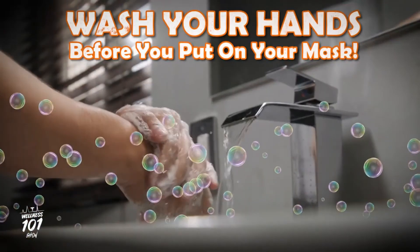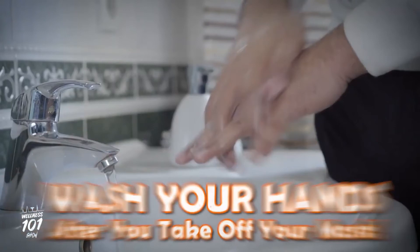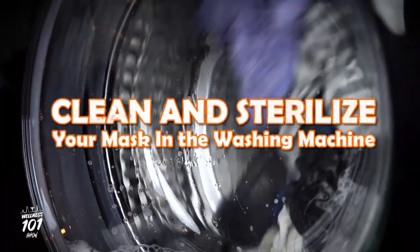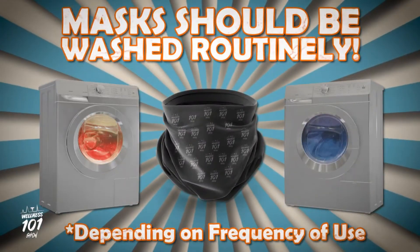Be sure your hands are clean when you put it on. When removing your mask, remove it from the back to the front. Be careful not to touch your nose, mouth, or eyes, and wash your hands immediately after. Consider hanging your mask someplace sunny, as sunlight is a natural disinfectant. To clean and sterilize your mask, your old buddy Mr. Washing Machine should do the trick. Masks should be washed routinely depending on the frequency of use.